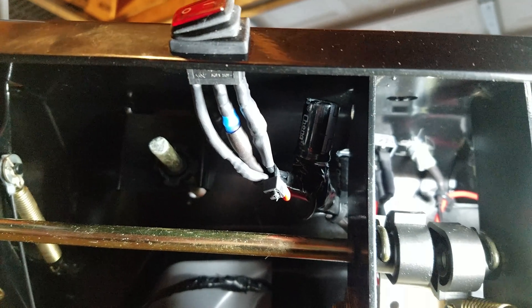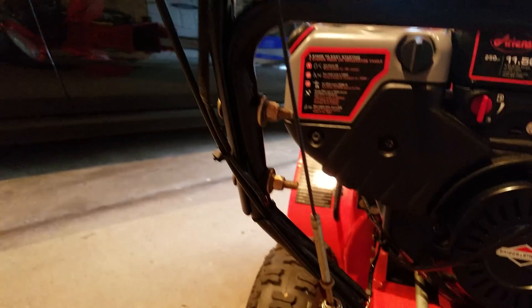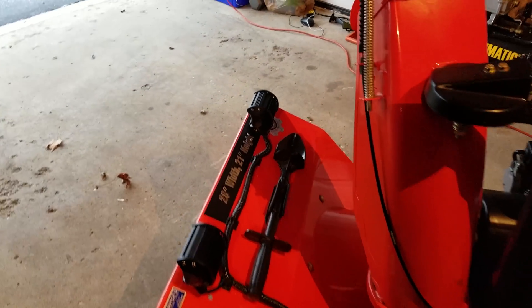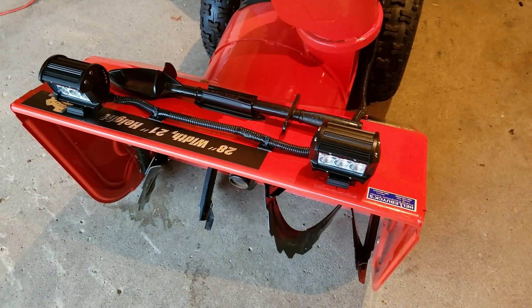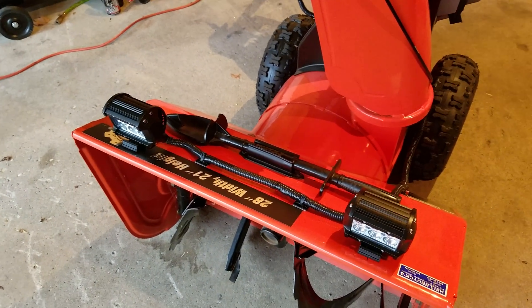From the switch I have the positive and negative running to my LED lights. As I showed you earlier, that runs down the handlebars to the left and then over to my lights. For the LED lighting I had to drill a couple of holes to place the lights — pretty easy to do.